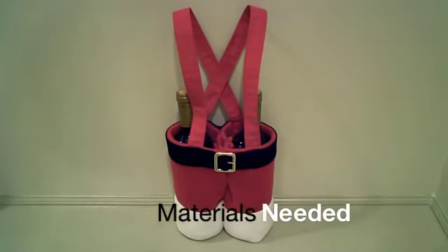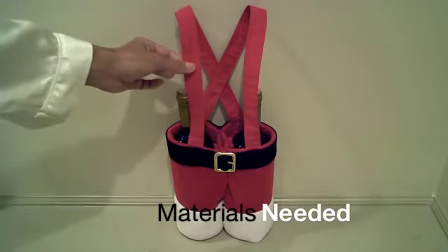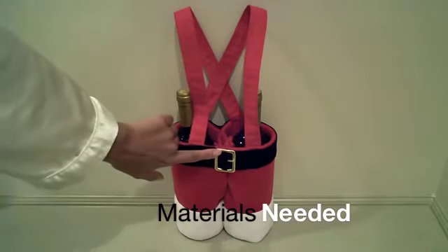The materials you need for the Santa Pants wine bag are red fleece, white fleece, red fabric for the suspenders — cotton is best — velvet ribbon for the belt, and then a small purse belt buckle.